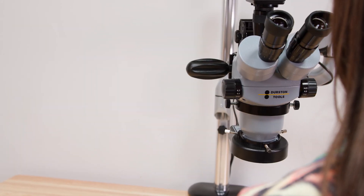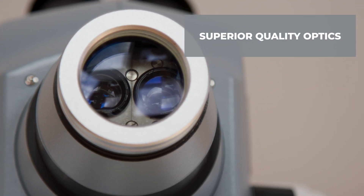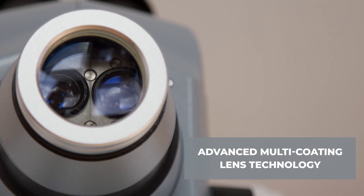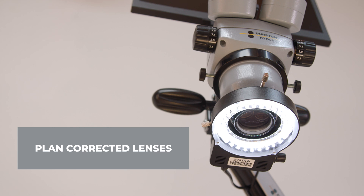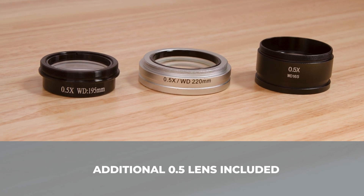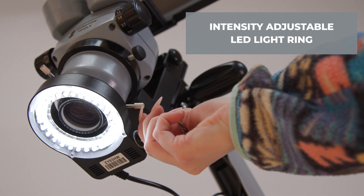Durstan microscopes have been designed and developed to the highest standards in the industry, with superior quality optics on all models. You'll find advanced multi-coating technology on our lenses, with plan-corrected lenses for crisp and flat images. All models include an additional 0.5 lens for increased working distance, as well as an intensity-adjustable LED light ring.